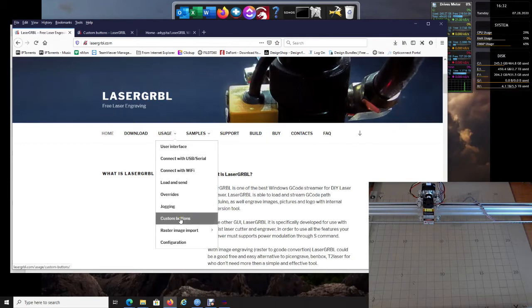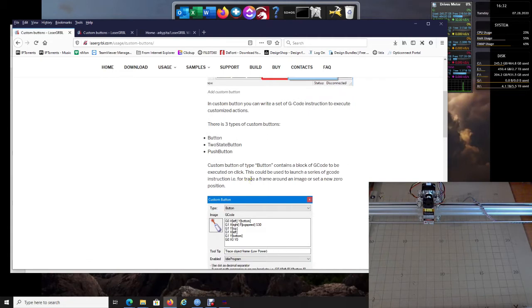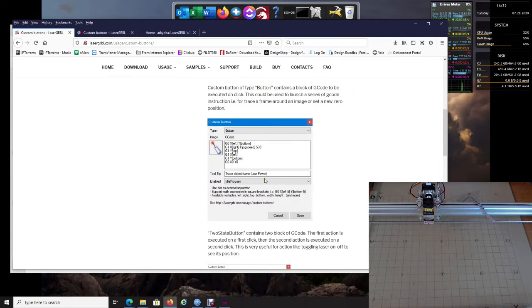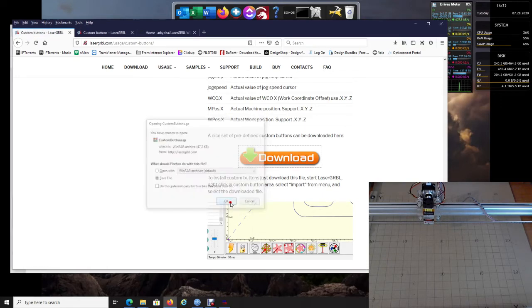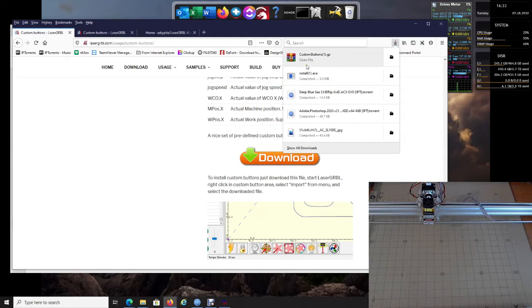Go to Custom Buttons on the LaserGRBL website. There are instructions on different ways to use the buttons, what they're for, and how to make your own — which is actually pretty cool. Scroll down to the big Download button, click it, save the file, and it is now downloaded. They usually go right into your Downloads folder.